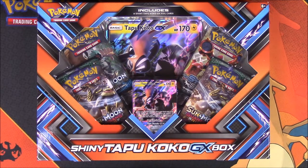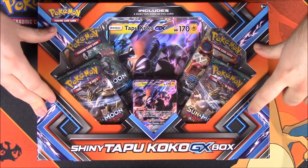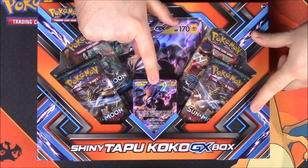What is up guys, Awesome Nerd Show here, and today we're unboxing the last new pack of Pokemon cards released by Pokemon. This is the Shiny Tapu Koko GX box — that's a mouthful of words. Here we have the Tapu Koko, which is hard to see on this card. I don't like how they designed it very much.